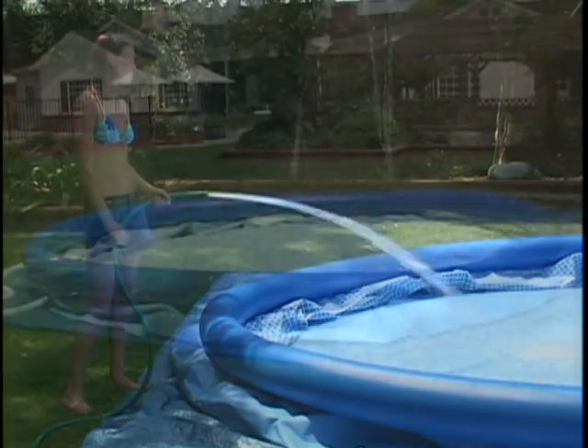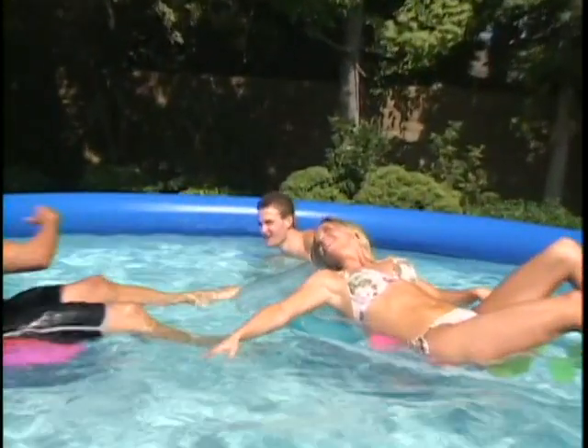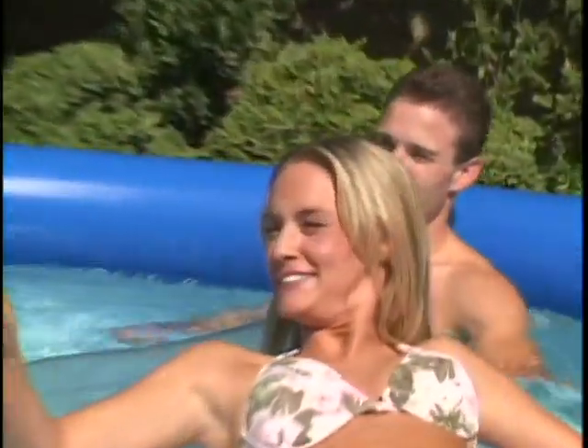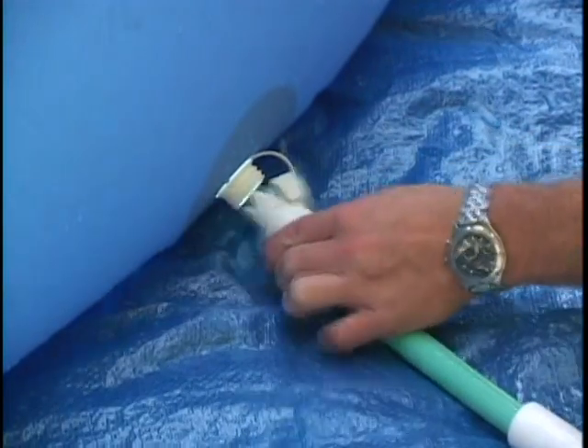The water level should be filled to at least one or two inches above the top pool connection. Overfilling the pool can cause accidental spillovers which may cause property damage or personal injury. If this happens, reduce the amount of water in the pool and recheck to see if the pool is level.